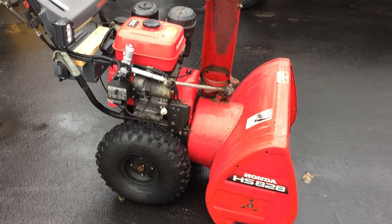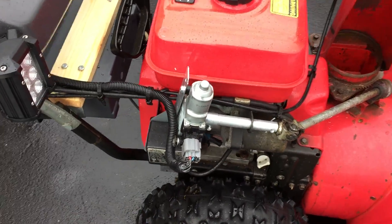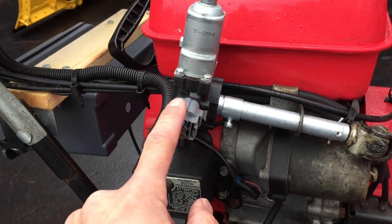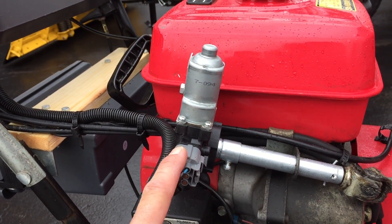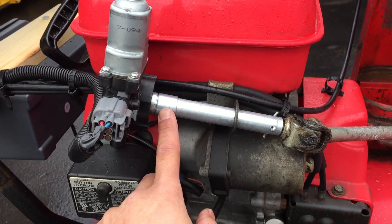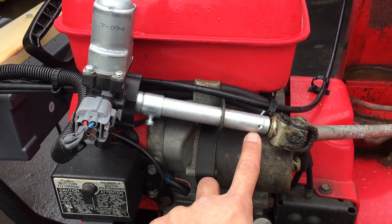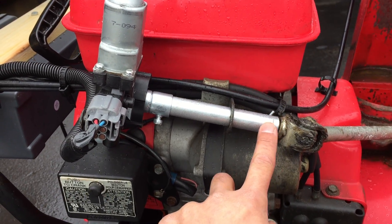This is the Honda HSC 28. I did the electric chute mod. I used a regulator motor that I got from an auto body shop — they gave it to me for free. I used half-inch conduit and reused the bracket, then just drilled a hole and put a cotter pin.